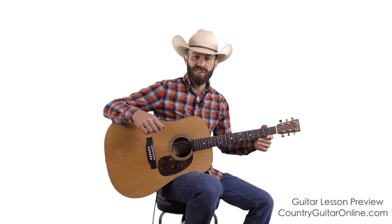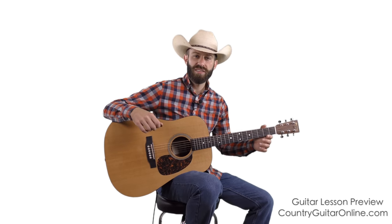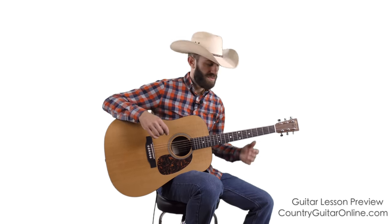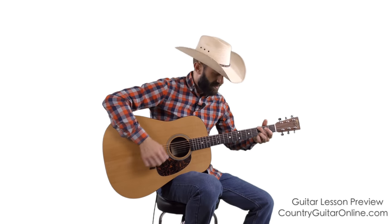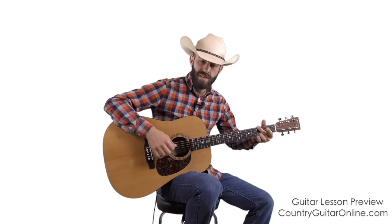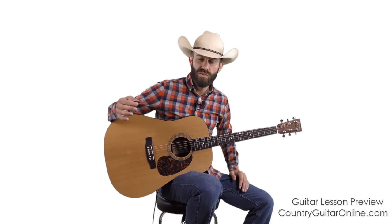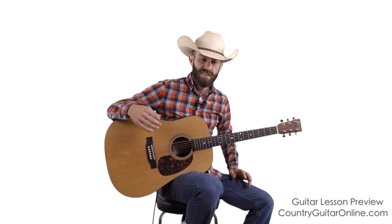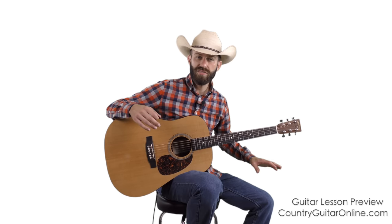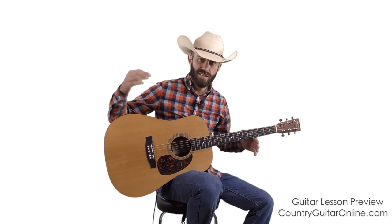Here we are at lesson number one in this series at CountryGuitarOnline.com. We're learning how to play really nice classic country and bluegrass strumming patterns, focusing on the patterns that actually sound country and bluegrass — tons of different patterns that we're going to cover throughout this whole lesson series. This is the very first video, and we're going to start with the most basic strumming pattern, then build upon it in future lessons.